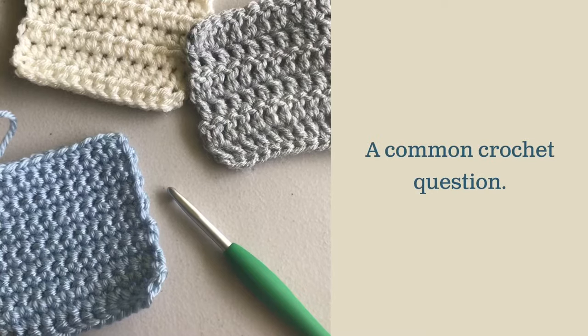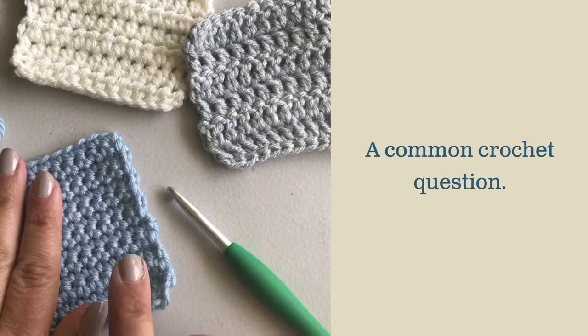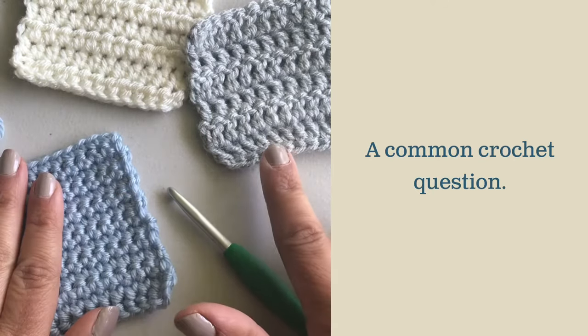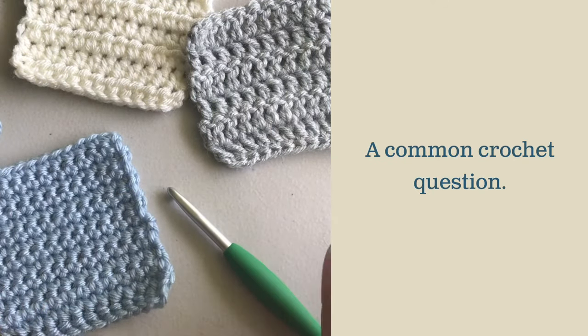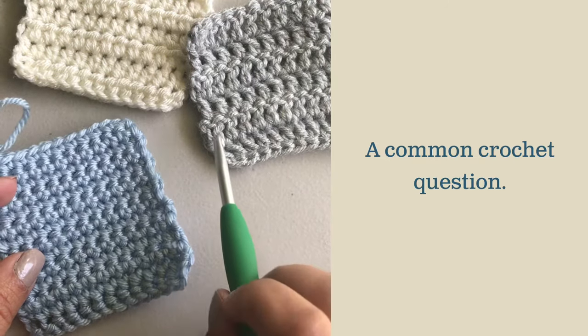One of the most common questions I receive for crochet patterns is how to crochet in the row ends of a piece. Today I'm going to show you how to do that on a couple different swatches. I have one made in single crochets, one in half double crochets, and one in double crochets. All of them are going to use the same technique, but slightly different because of the height of the stitches.